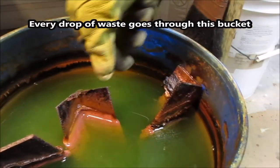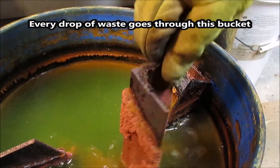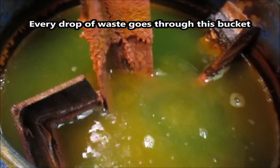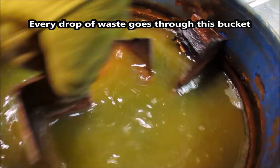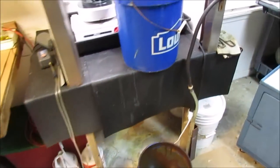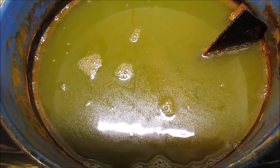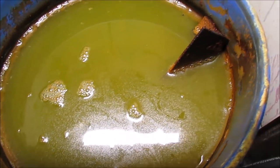Here's a shot of my waste treatment bucket. As you can see, the copper has cemented out onto the piece of iron in here. The solution is no longer blue — it's green — which means all I have in solution is iron and all the copper has been cemented out. That's what I want to see. Here's what's in the waste bucket: a piece of angle iron. Every bit of waste goes in here, and any metals in solution will cement out on that piece of angle iron.